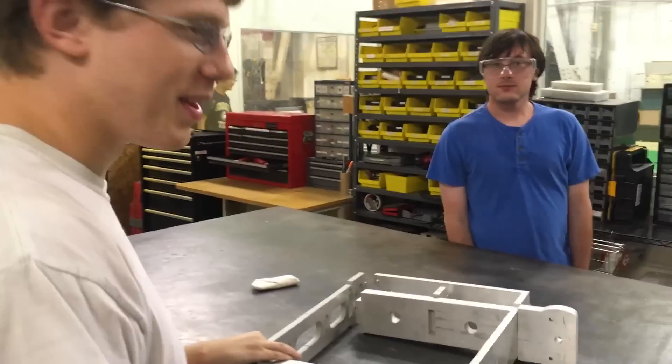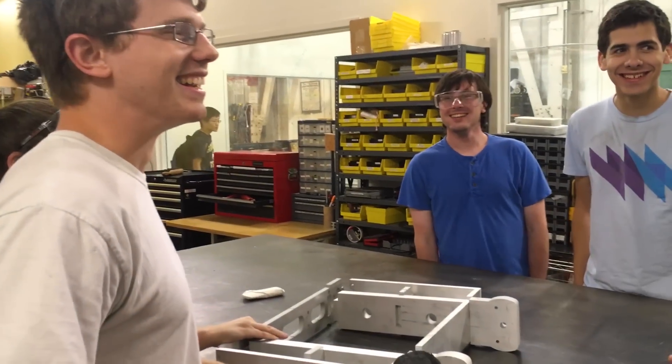Ryan, you're getting a little aggressive with that hammer. Why can't I? I like just beating - just pop pop pop. They like beating on her. Oh my gosh.